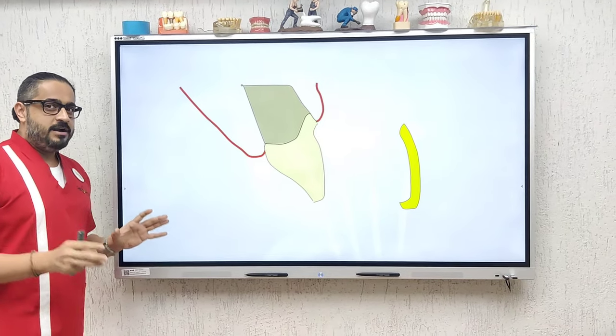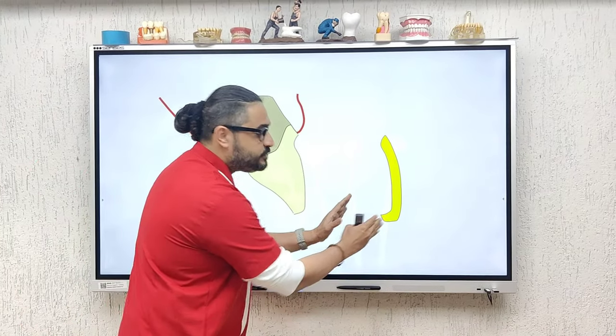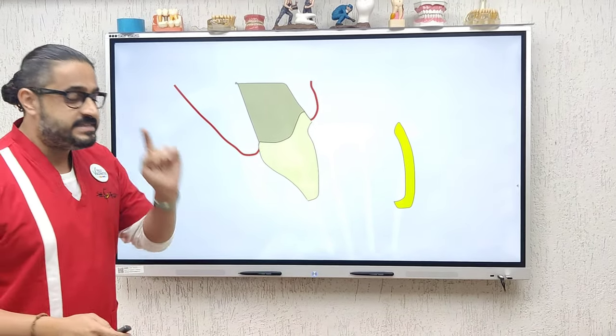Remember, when you are bonding any Emax restoration to a tooth, you need to not just prepare the tooth but also the prosthesis for bonding. And remember, always prepare the prosthesis first.